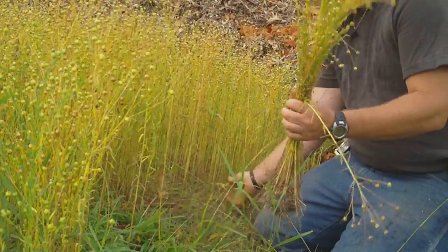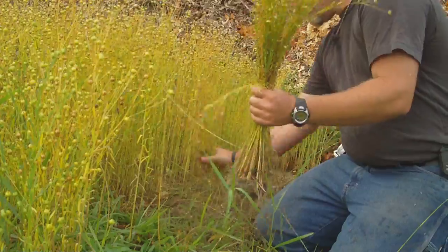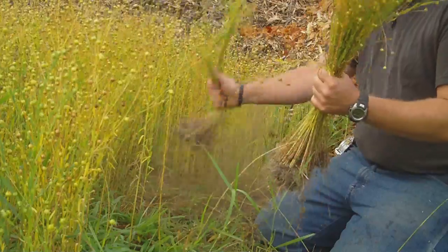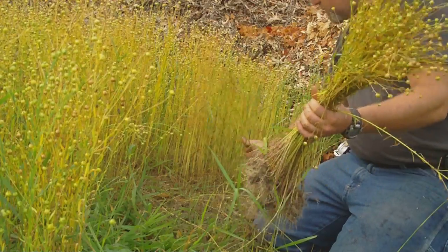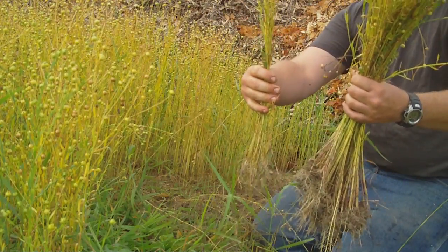This end of the garden — the soil wasn't as good as it is on the other end, so you'll notice they're a lot smaller. Some are shorter and some are taller.